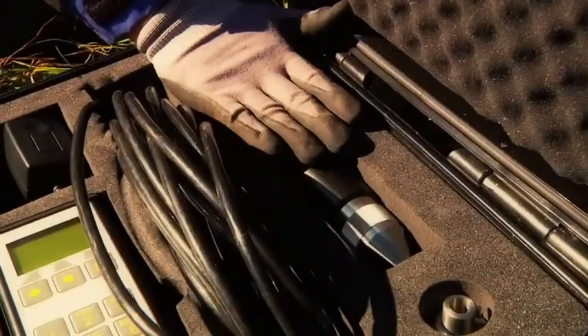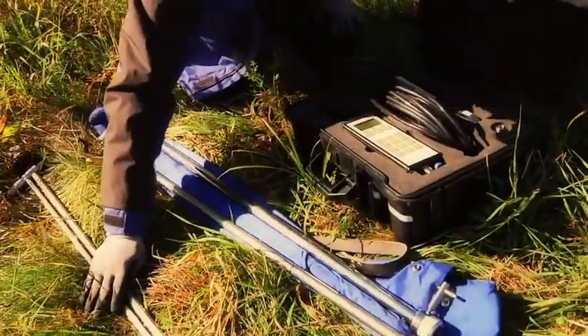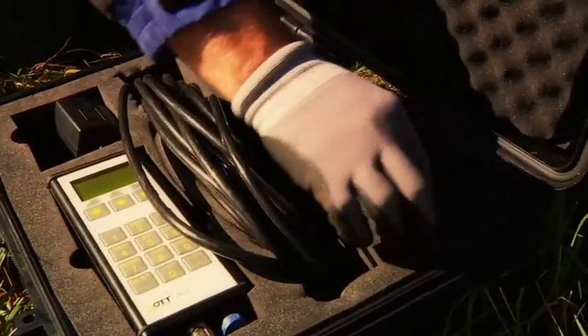It consists of a sensor, handheld unit, and data cable, and fits onto all current rods. The US version includes an adapter.